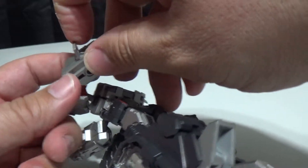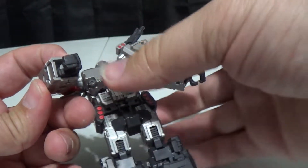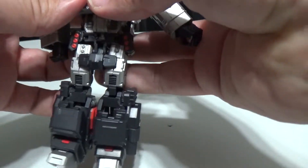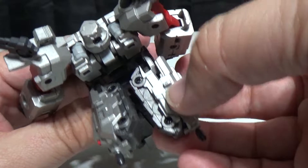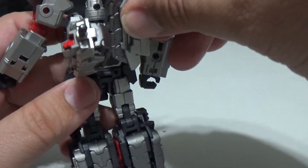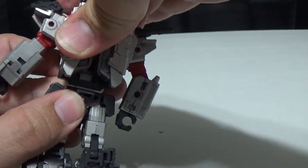Open this up and flip out his hand. Do the same thing on the other side — open it up, flip this piece out. Then you take these pieces and the little rectangular bits will tab in on the back.